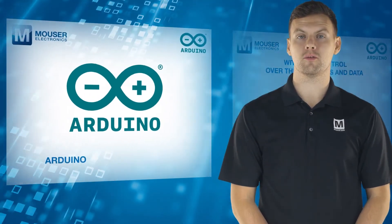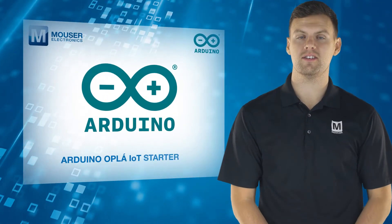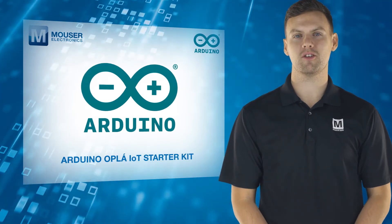For more information on the Arduino Oplér IoT Starter Kit, visit mauser.com.